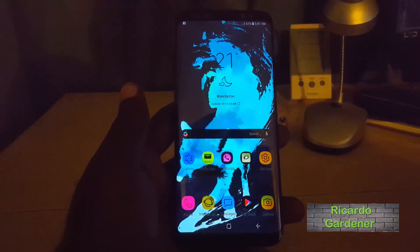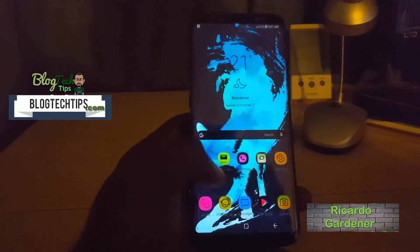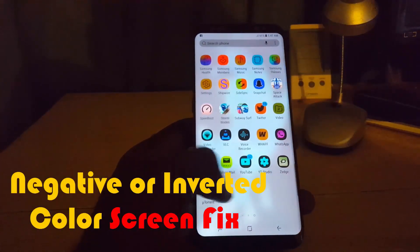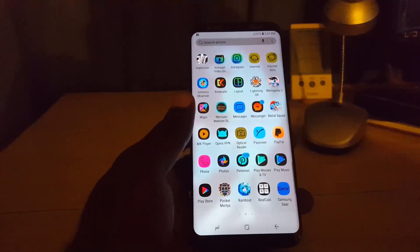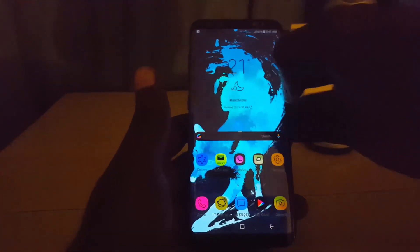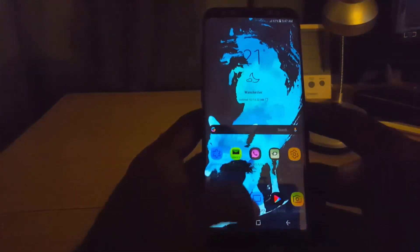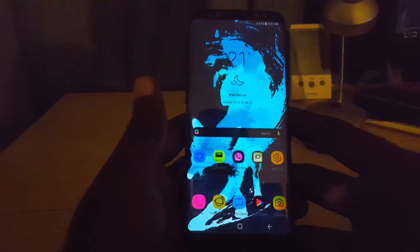Hey guys, Ricardo here and welcome to another Black Tech Tips. So guys, if you're having this issue where the colors on your screen are inverted or look messed up — as you can see the colors are all reversed — you might think there's something wrong with your screen or that it's broken. But actually there's nothing wrong. I'm going to show you how to fix this inverted color screen issue, so just don't panic, your screen is not broken.